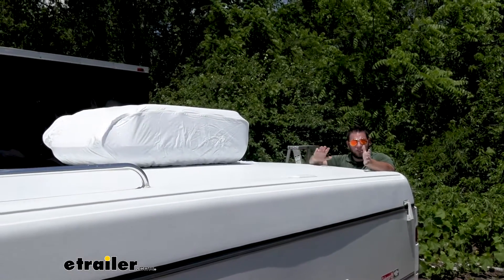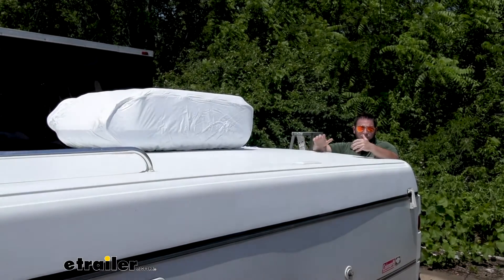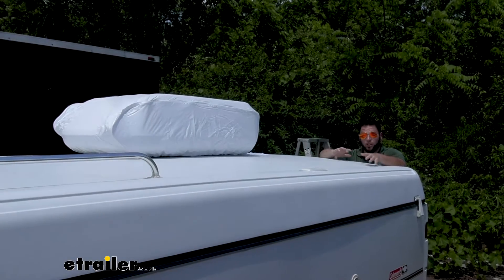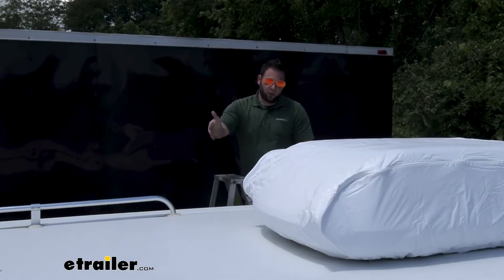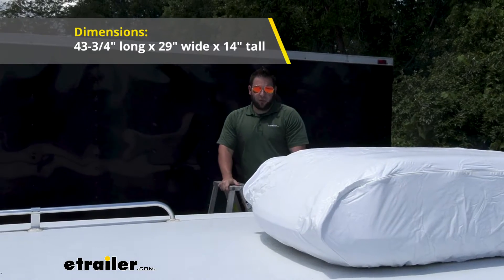When getting the right cover, you want to make sure it's going to fit your AC unit. This one is going to fit a bunch of different models, such as the Coleman Mach TSR models. So if you have one of those, you already know it's going to fit. But if you're unsure, you can also always check the dimensions on your AC unit — 43 and 3/4 inches long, 29 inches wide, and 14 inches tall.